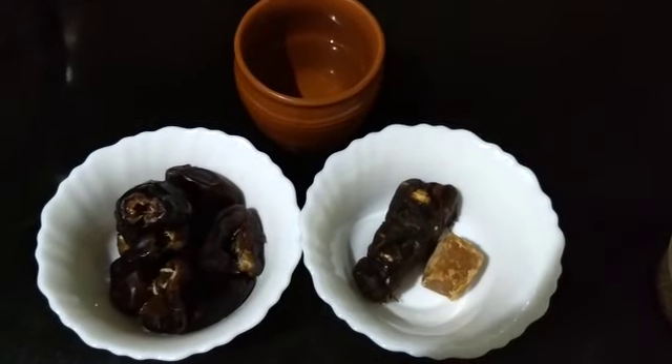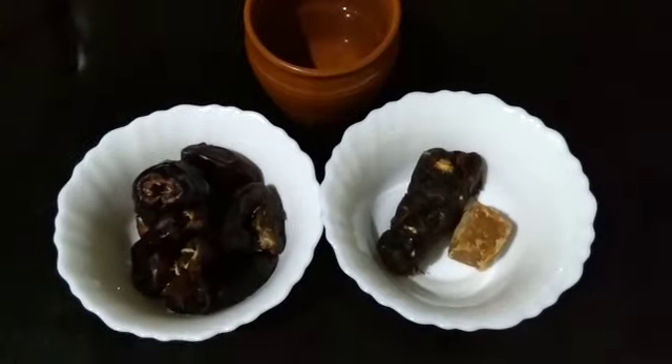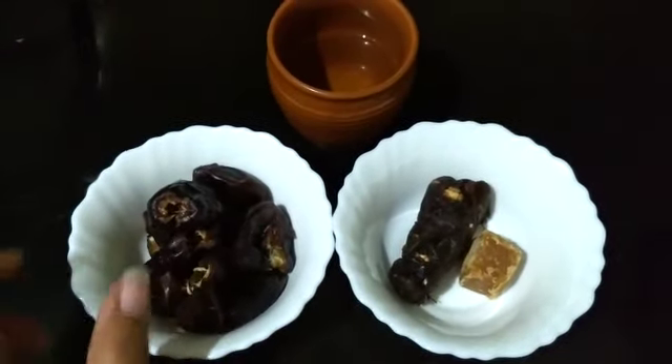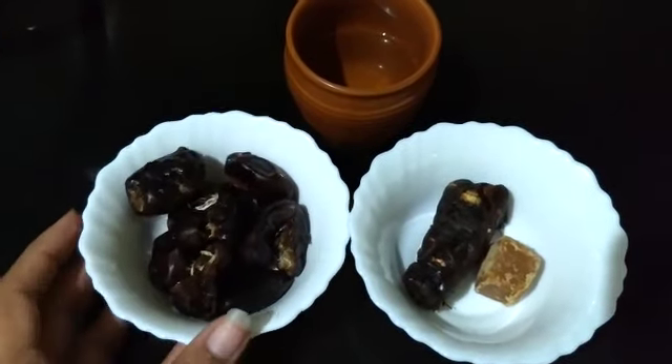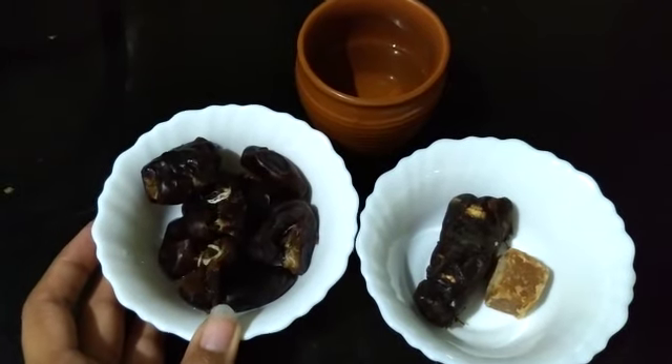Hi guys, today I am going to make Imli and Khajoor chutney. For this I am going to use about 10 dates which I have deseeded. These are really nice and soft ones, but if you have dates which are drying up, you could definitely consume them by making this chutney.